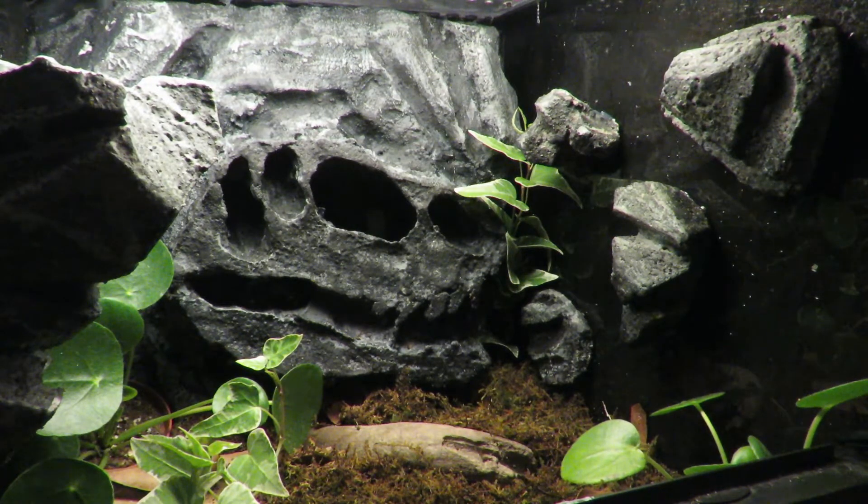This enclosure was originally being set up for E.T., a Cuban tree frog that I rescued. Unfortunately, he passed away before I could get this finished. I put scaping this enclosure on hold for a while because of that. I finally decided I wanted to get it set up as a terrarium with some live plants in it.